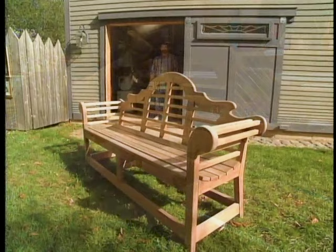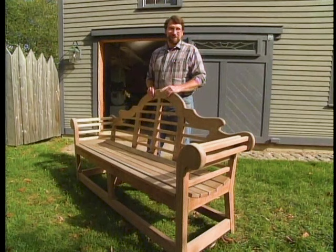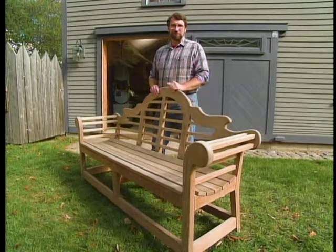I wouldn't dream of putting any kind of finish on this beautiful teak. Mother Nature will take care of that — in time it'll turn a lovely silvery gray.